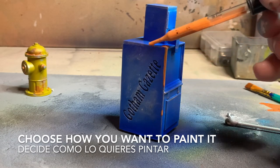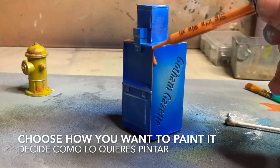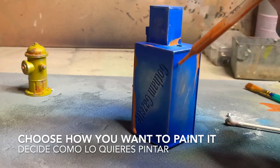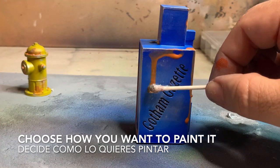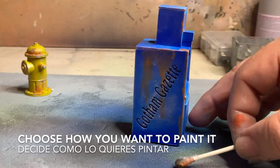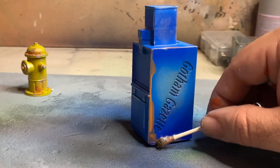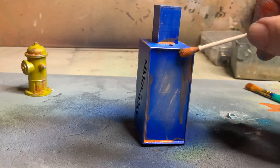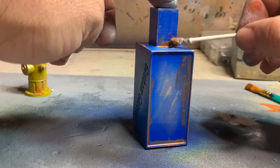Now you need to decide how you want to paint it or decorate it. If you want to add the wear and tear to it, definitely go ahead and do so. There are different techniques and you can use any of which you are comfortable with. If you want to keep it looking shiny brand new, then don't add any of the weathering. Again, this is your diorama piece and accessory — you decide how it should look. Use the technique with which you are comfortable, because this is the piece for the diorama or scenario that you are creating.